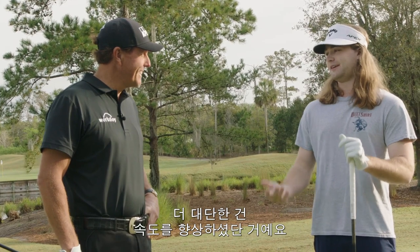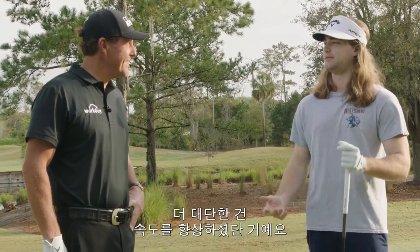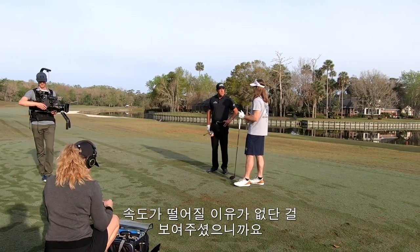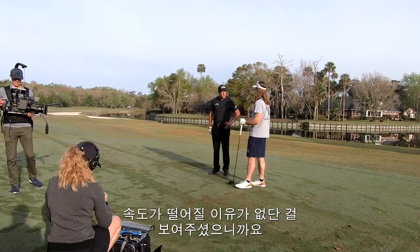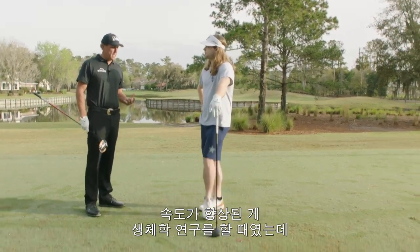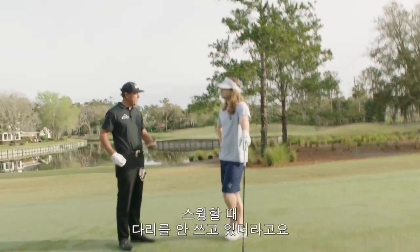That's kind of relative. The thing is, you picked up speed, which is awesome, and it just goes to show that as long as you keep training your body and keep pushing, there's no reason to lose speed. Where I picked up speed was when I did a biomechanics study — my legs were inactive in my swing.